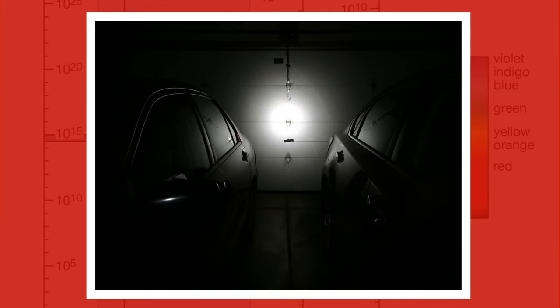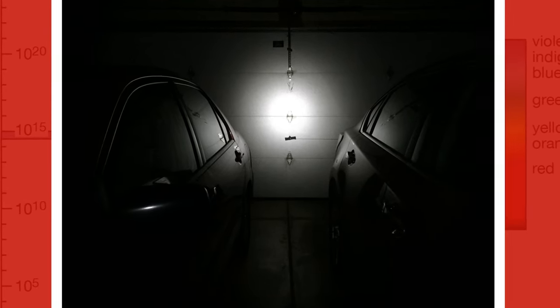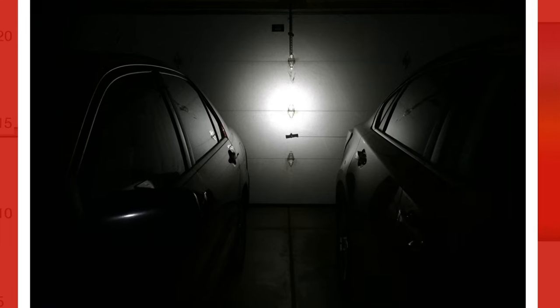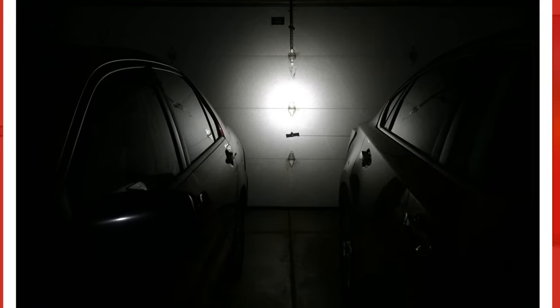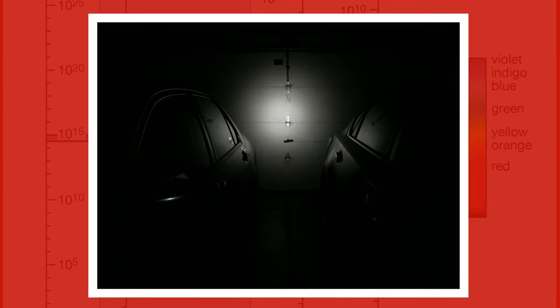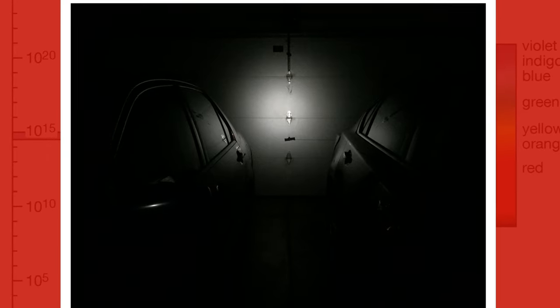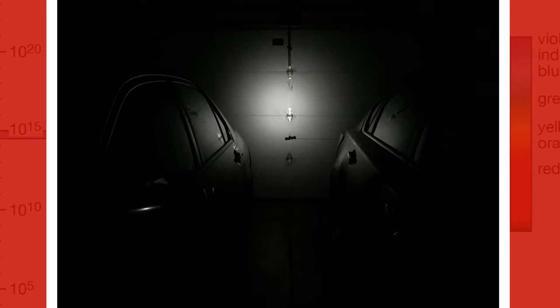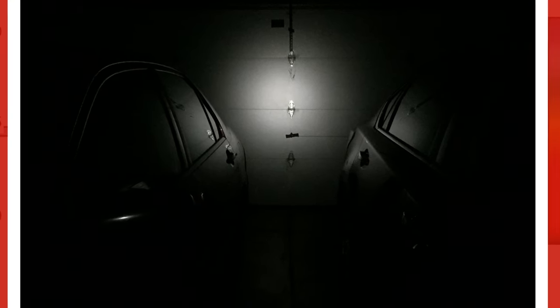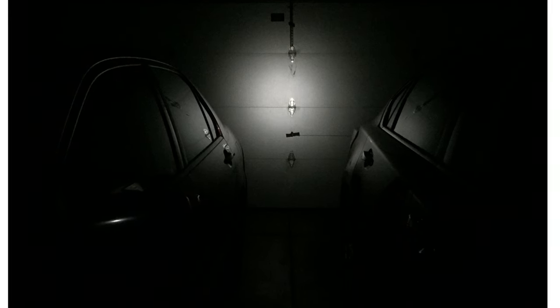Now we're on low — 50 lumens. Expect a runtime of 35 hours and a throw of 71 meters. You start to lose a little spill but gain more on the spot in this mode. Our last normal mode is eco — 10 lumens, with a runtime of 100 hours and a throw of about 31 meters. Eco mode is great for all-around use, and I find it the best when tuning radios as well.